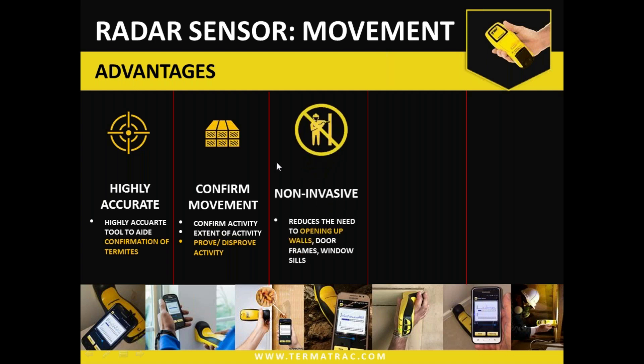The device is non-invasive, meaning it does reduce the need to open walls or open areas and drill holes. It does not remove the need altogether, but it certainly does reduce it. That comes in handy in quite a few situations, and predominantly in pre-purchase inspection scenarios where we shouldn't be doing anything over and above what the standard inspection entails. You certainly don't want to be doing extra disturbance as well.